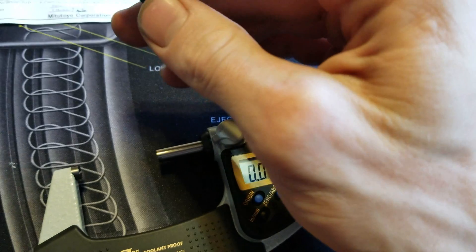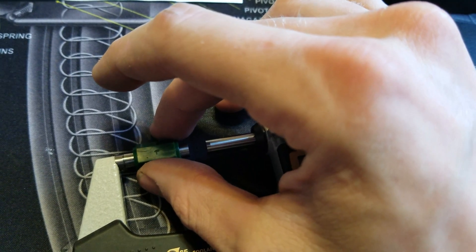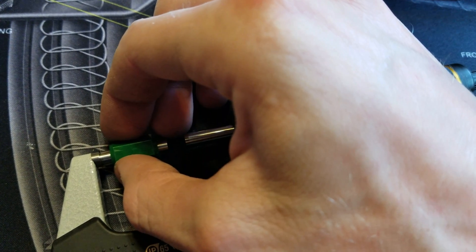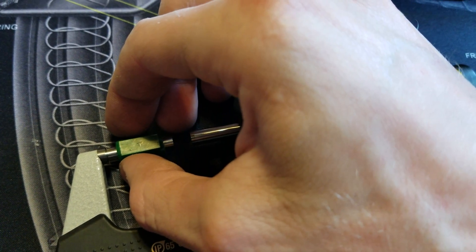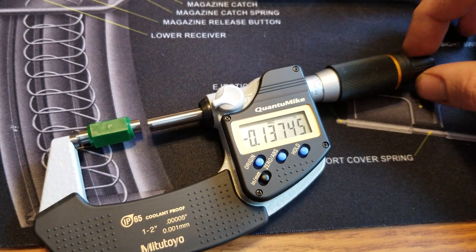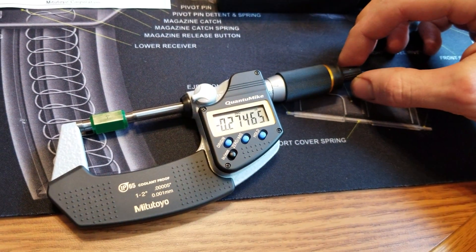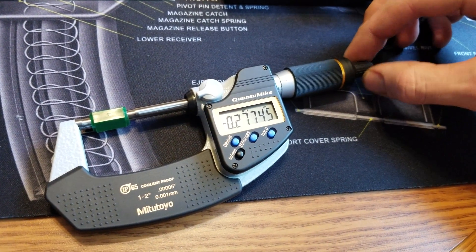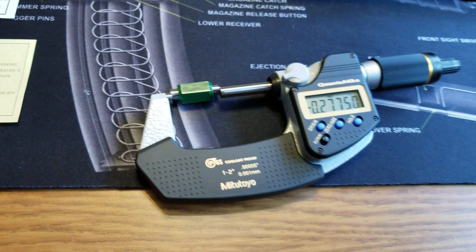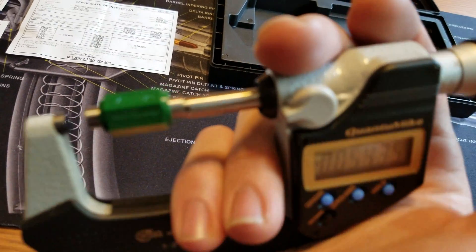We're going to try this one-handed. Normally you would want to wring these surfaces together, and that's where you actually create a vacuum in between the two surfaces — and that's how it'll stick. So let me put our standard down, walk in the spindle, and use the ratchet or the friction dimple. This is wringing two machine surfaces together.